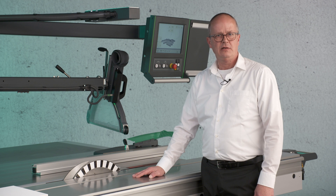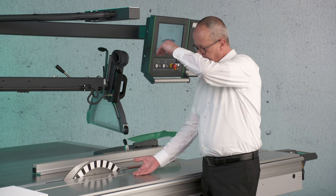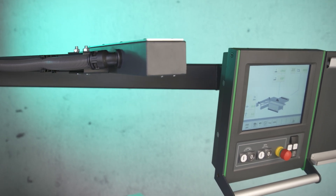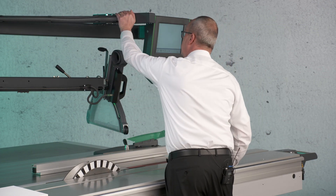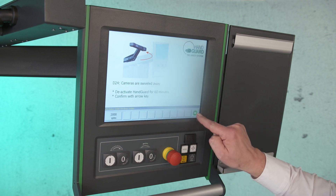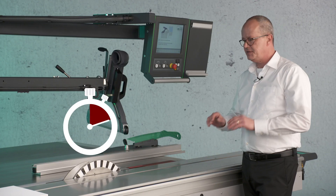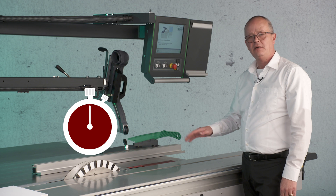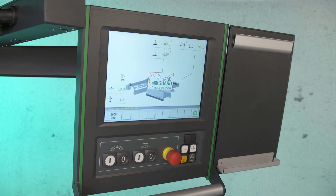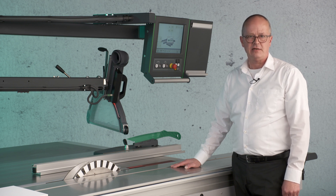What to do if you have tall workpieces like cabinets or door frames that are taller than the distance between the table and the camera arm? For this we developed the swivel-away camera arm. I swivel it away and you can see on the control I get a screen where I have to enter a key. You then get a second advice telling you that you can work 60 minutes without the safety system Handguard — at this point it's a regular sliding table saw. The last thing you have to do is press the green button, and then a protocol is written recording when you swiveled away the camera arm and deactivated the Handguard system.